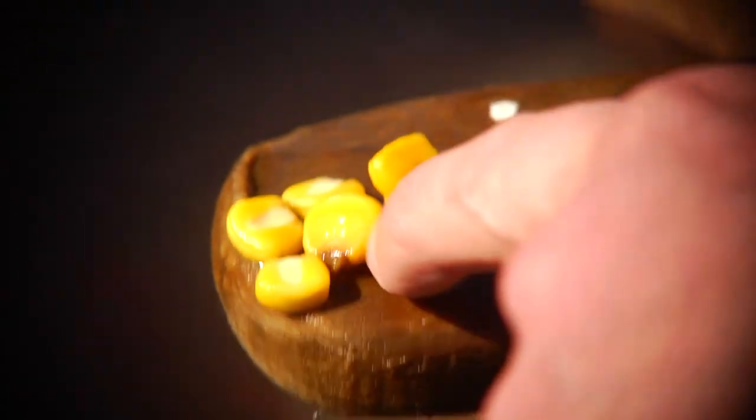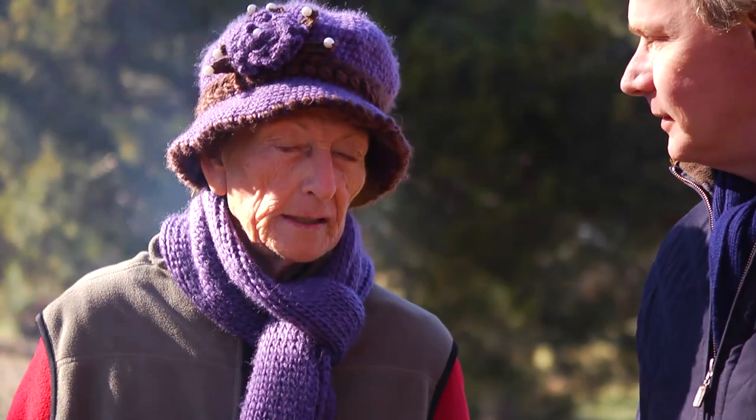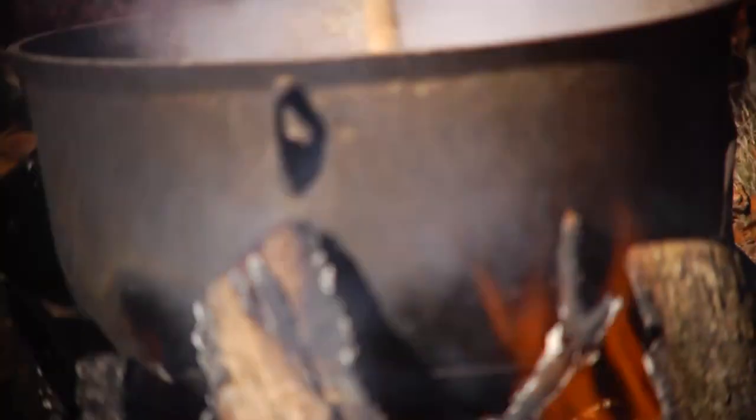How many people do you know who still make hominy? I don't know any. I think I'm the last of the breed or something. Well, you're doing a good job teaching. Thank you.